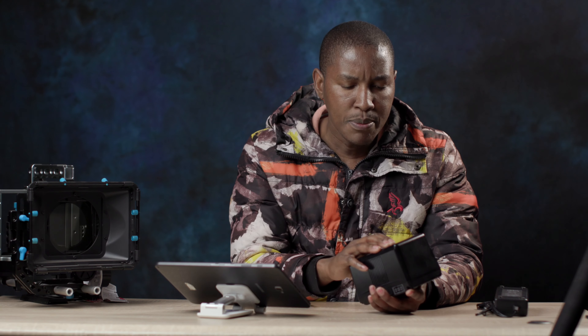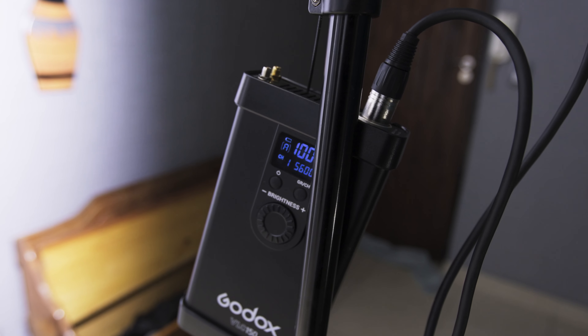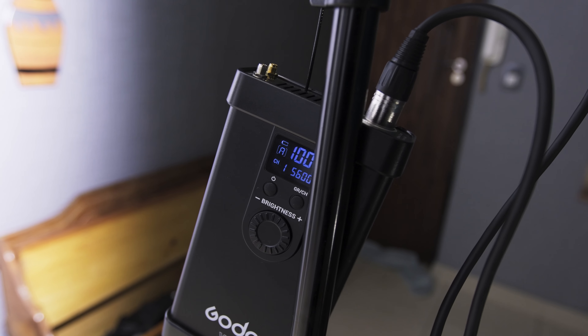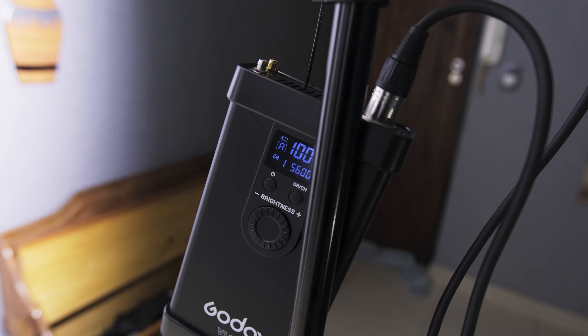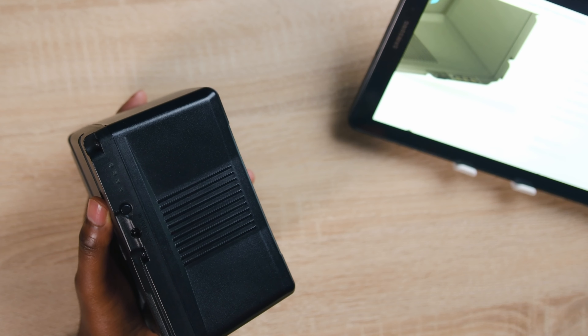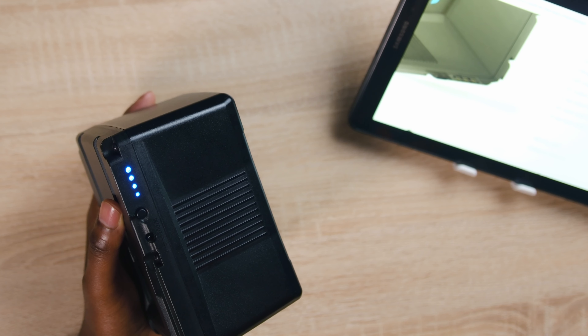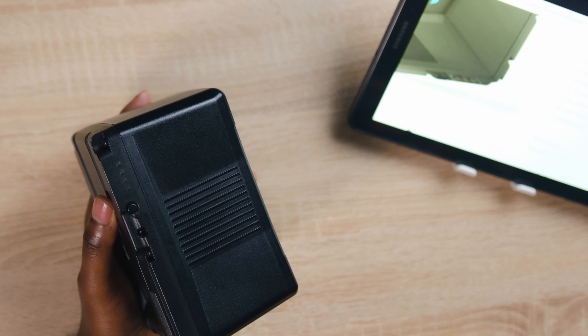On the Godox VL light it does show battery status, and as the light's bars went off, the LEDs on the battery were also going off one by one. You get four bars on the light and four LEDs on the battery, and they were sort of in sync as they got depleted. I was very impressed — I can run my light at 100% for two hours, which I don't usually need except on a few occasions.